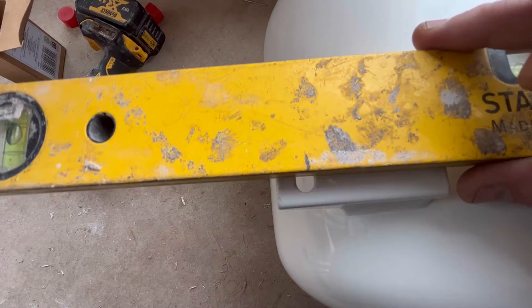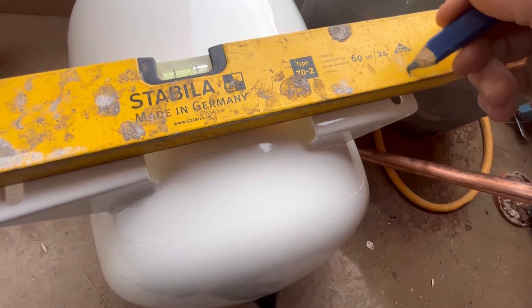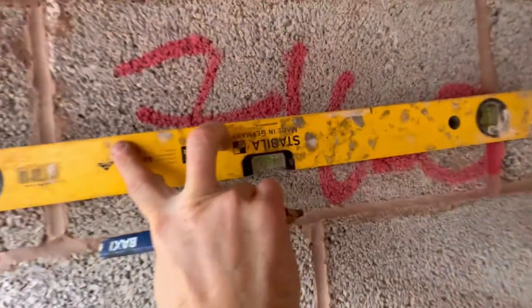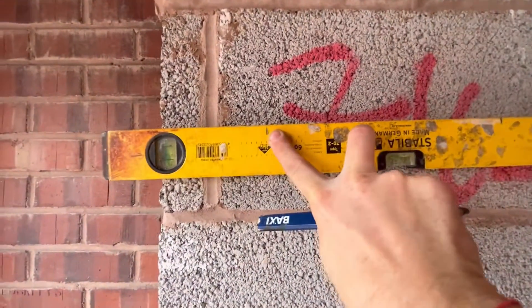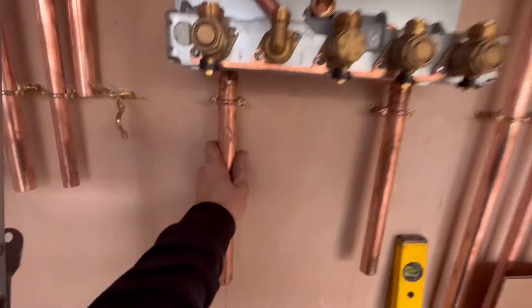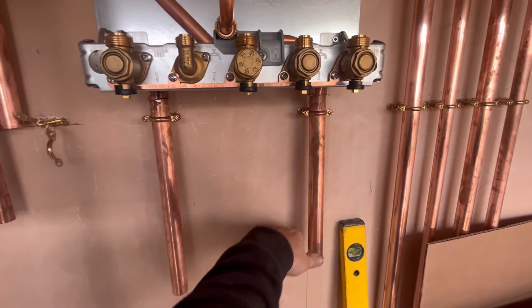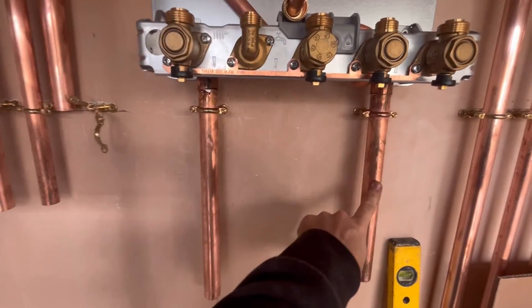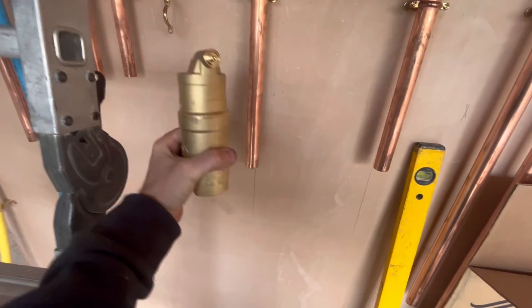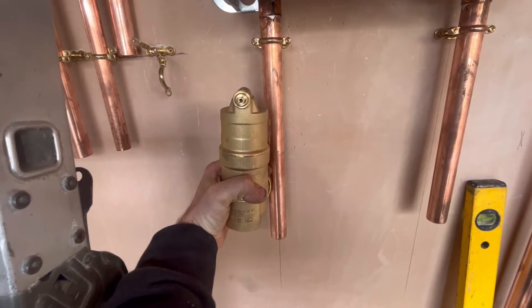I'm just going to hang the expansion vessel on the wall. Put your speed level on the back, see where I've marked that one there, mark the other side. Two lines on the wall — that'll be where I want to hang my vessel. That's the flow and return in there. I need to go and get the 28mm filter — I said 22 instead of 28 — so I'll put the deaerator on there now. I don't see these fitted a lot, but they are more important than the filter, I believe.